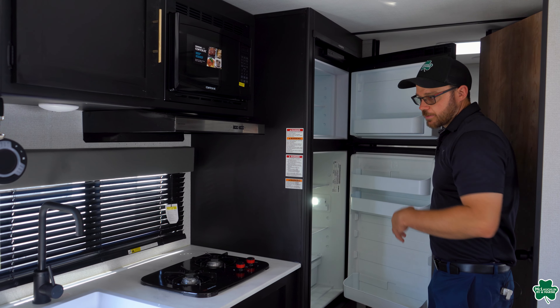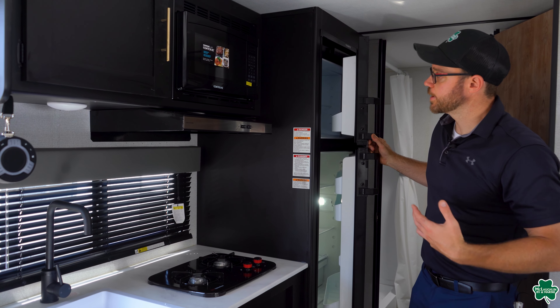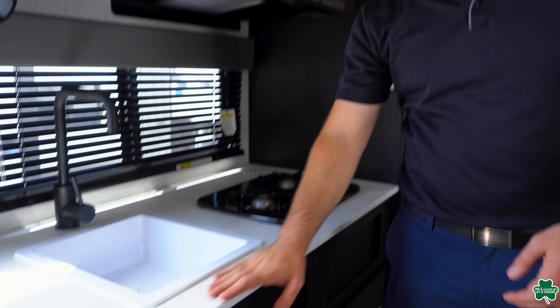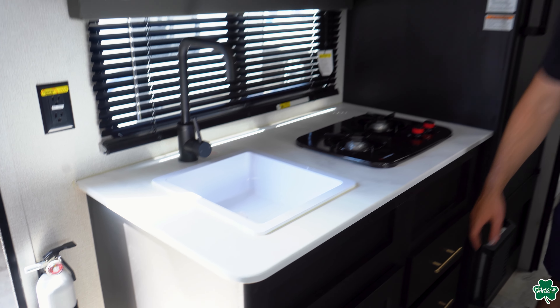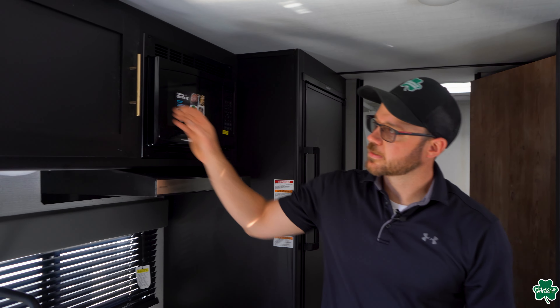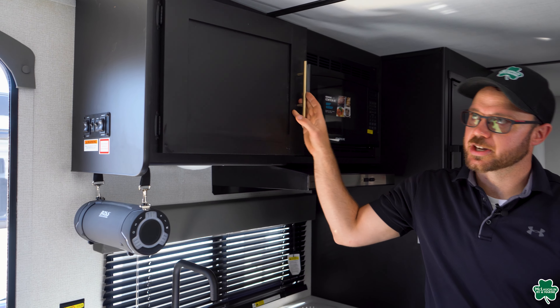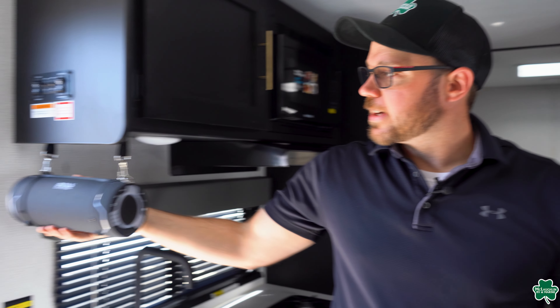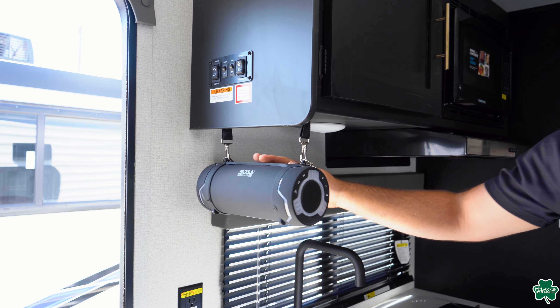On the flip side of the camper here, you do have a nice big gas-electric refrigerator, so this can run off propane as well as 110 when you're plugged in. And then you have some nice counter space in your kitchen, a two-burner cooktop, plenty of drawer storage and cabinet storage right below that, as well as your microwave and cabinet storage up above also.